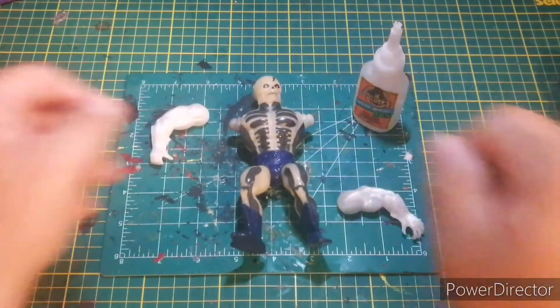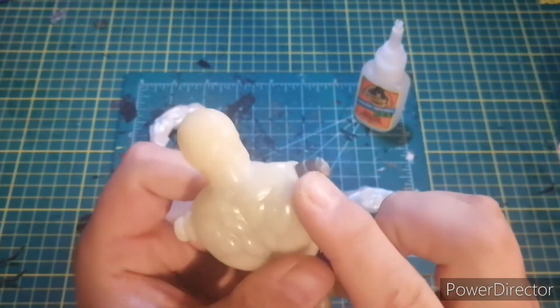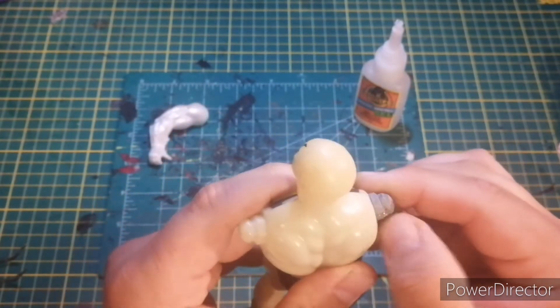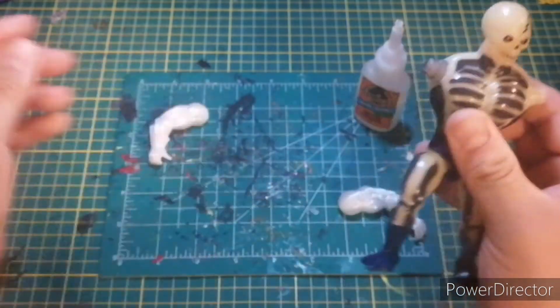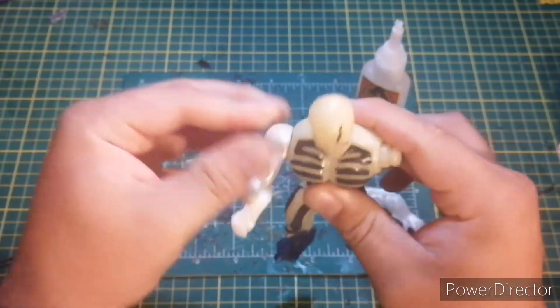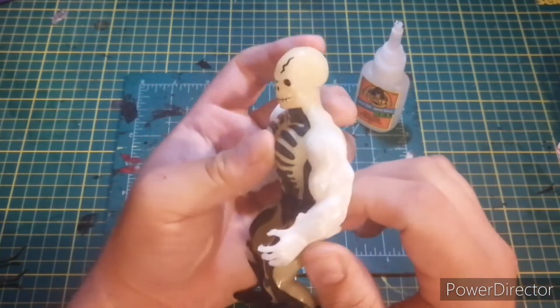We're back now. You can kind of see the tack I inserted — it's barely noticeable. I can barely feel anything; it's just melted plastic at the end of the day. That's on there pretty good.